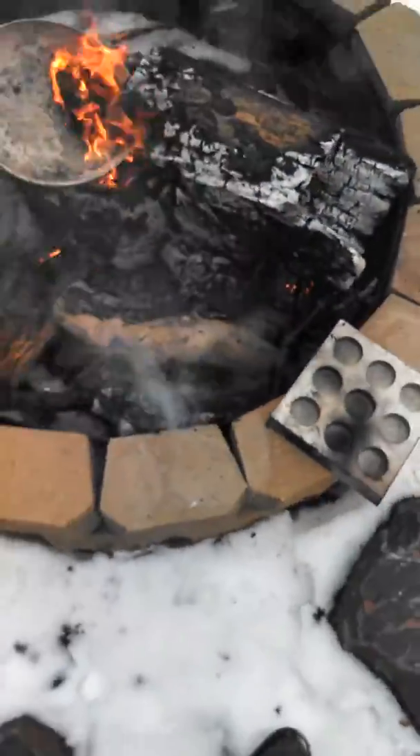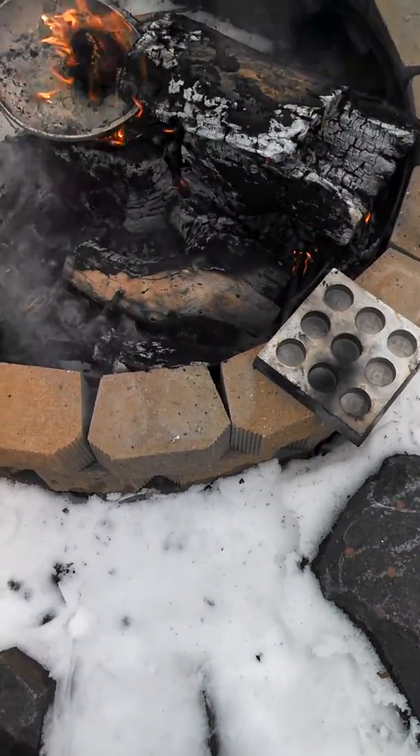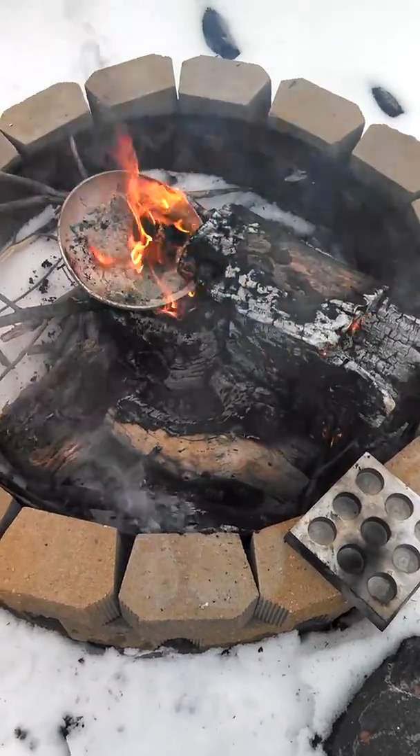And then I just wait for them to cool, and I pop them out, slam them on the concrete, and they just fall right out. So that's my little get up. That's a good day.